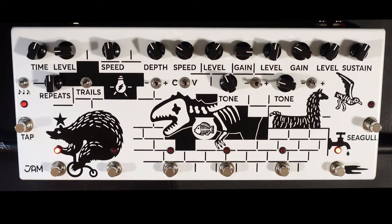Hi, I'm Paul from the Studio Rats. In today's video, we're going to be looking at the Jam Pedals Pink Flow.